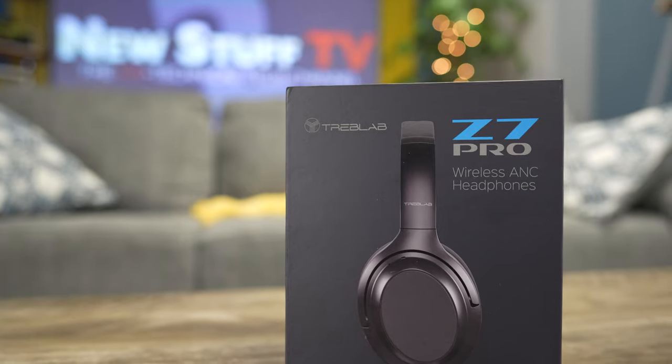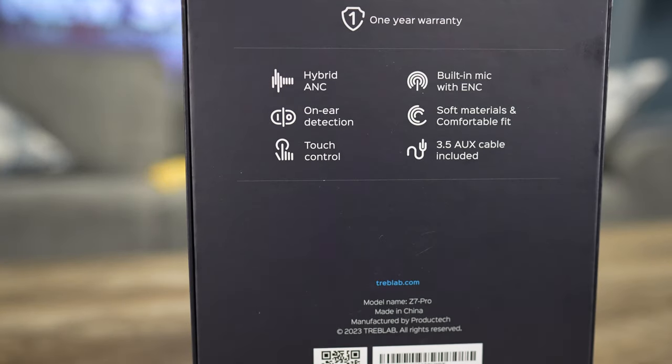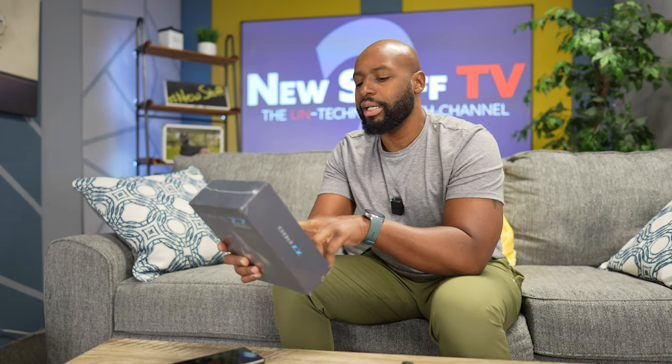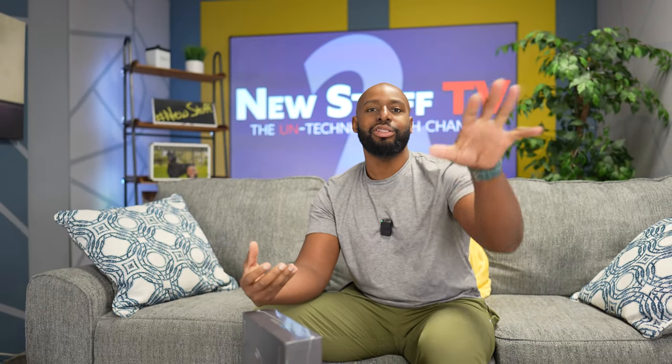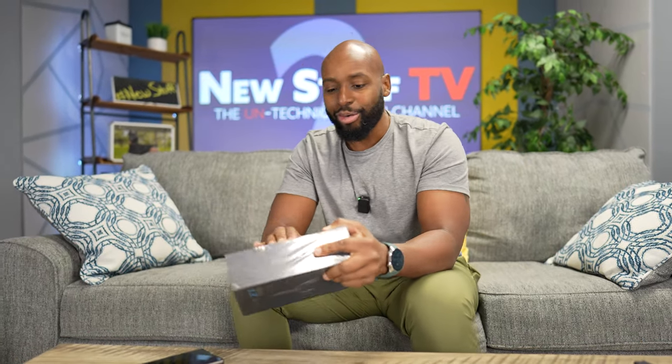Let's check out the box first, man. We got hybrid ANC, on-ear detection, touch control, built-in mic with ENC — I'm guessing that's environmental noise cancellation — soft materials, comfortable fit, and a 3.5mm AUX cable included. The argument about the AUX cable is almost as old as the Android versus iPhone thing. Like, who uses an AUX cable? I know some people like to plug in for gaming, plug it into your controller, or maybe your studio setup with your PC.